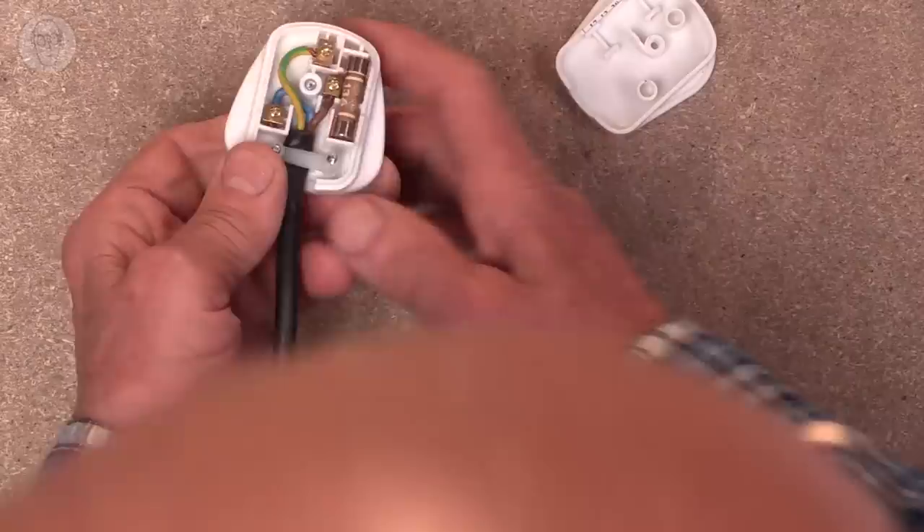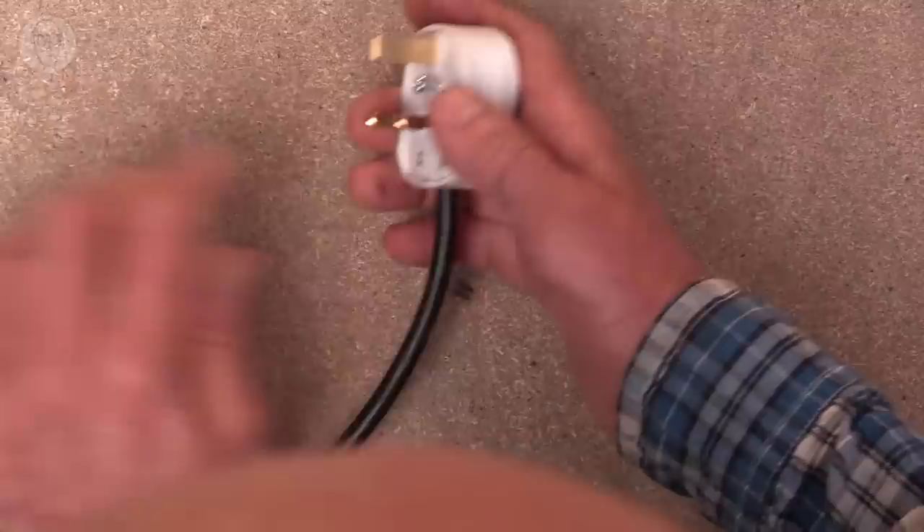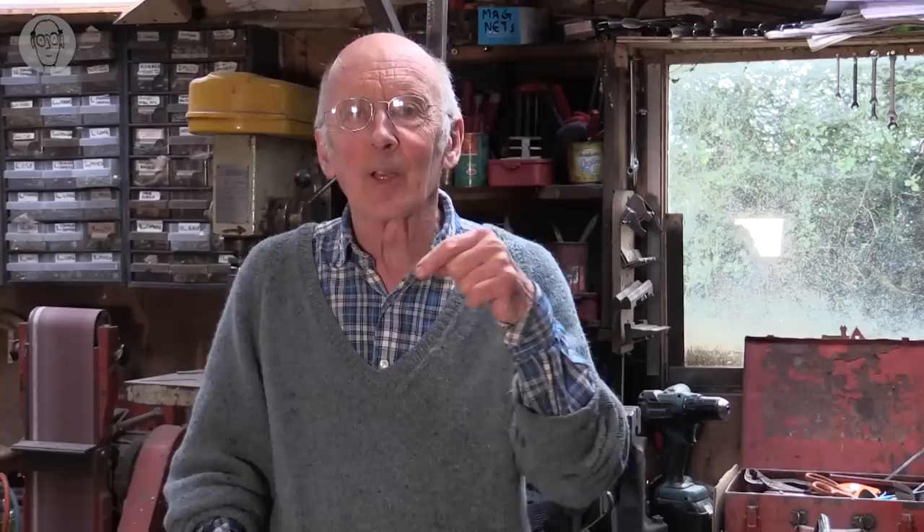The UK mains plug was introduced in Britain in 1947 and heralded as the most advanced connector in the world. The enormous size is mainly because there's a fuse inside every plug. There's the fuse running up one side, the live pin, the neutral pin, and the earth pin. The reason they needed a fuse in every plug is that they could save copper — instead of running a wire from each socket back to the fuse box, you connect all sockets in a ring. But to make that work, you needed a fuse in every plug to protect the cable to the appliance.